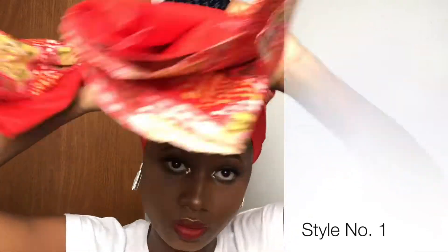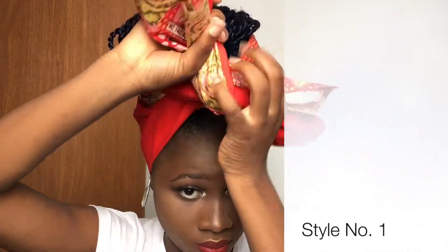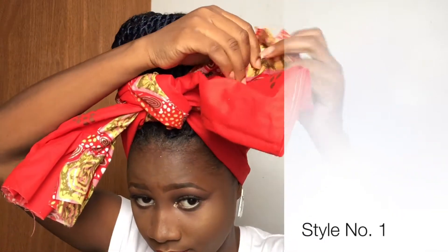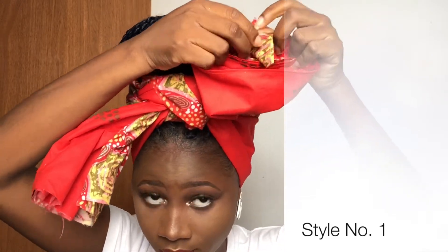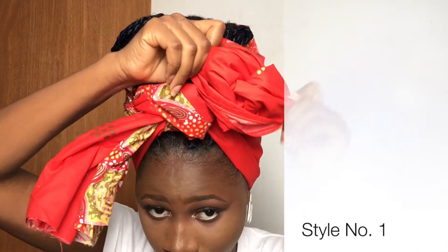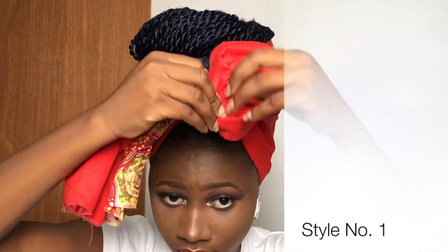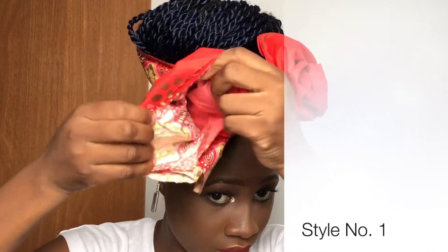I'm going to make sure it's secure without hurting myself, then I'll make a second knot as well. This is to ensure that I have short tails. Then I'm going to open up the remaining fabric from the scarf while trying to make it into a rose. After I'm done with this first part, I'm going to fluff it and make sure that it doesn't open, because it's not really a round fabric so I had to secure it myself.